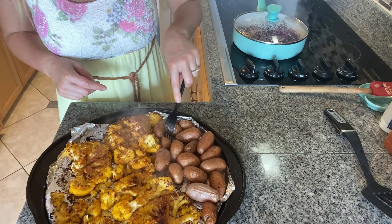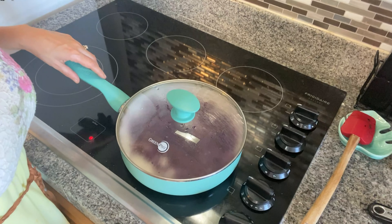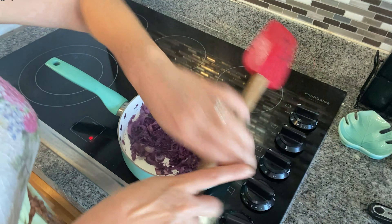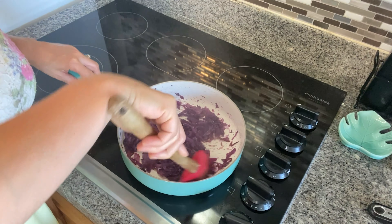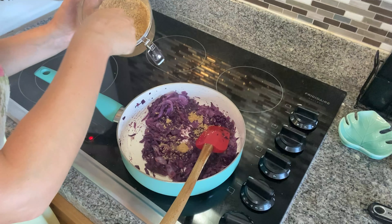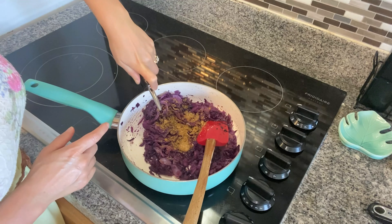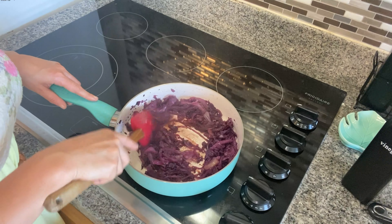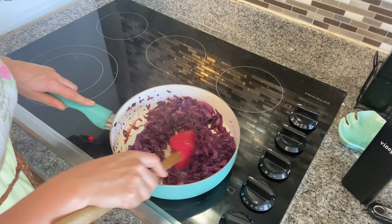We should be ready to take our cauliflower steaks out of the oven now and pierce through the potatoes to check if they're thoroughly cooked. After 20 minutes the cabbage looks really good — I like it a little bit crunchy so I'm stopping the process here. I'll season it with one tablespoon of sugar, some cumin, and balsamic vinegar, sautéed for five minutes to get some caramelization from the sugar and balsamic, and that's it.